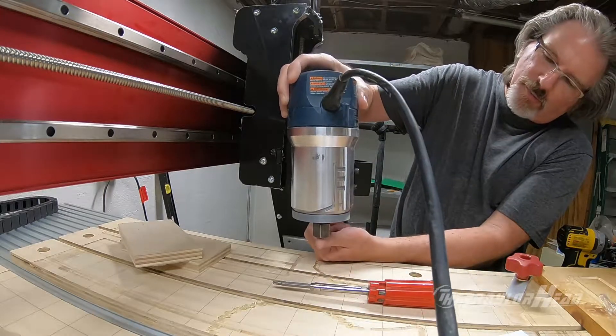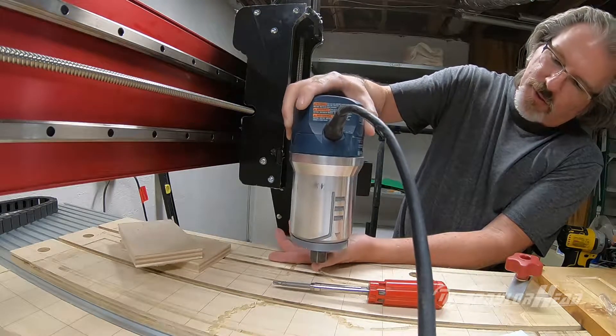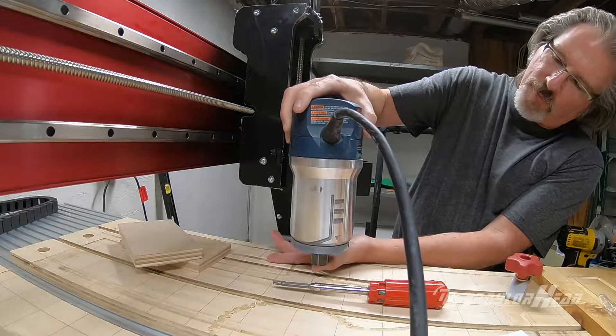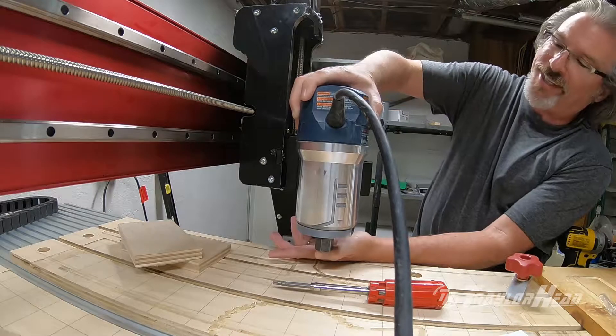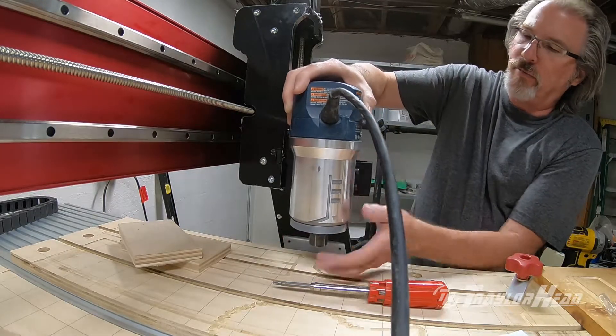Looking at the way the router would sit in here, it definitely will not reach the spool board in this location. The gantry is almost all the way down and it just will not reach — not even touch — before the bottom of the router will actually touch the spool board.